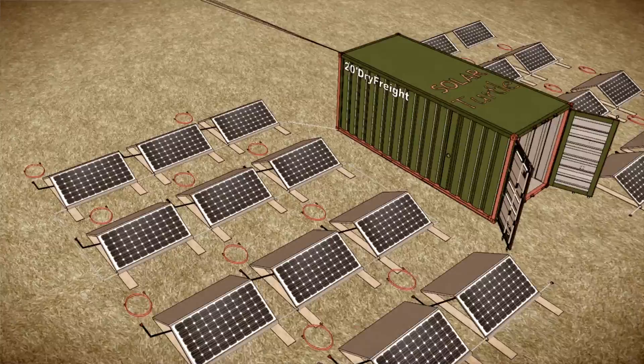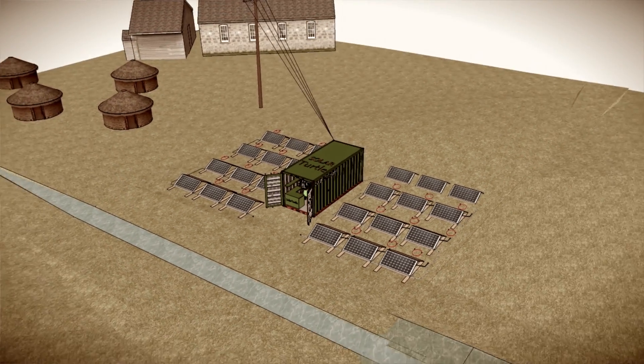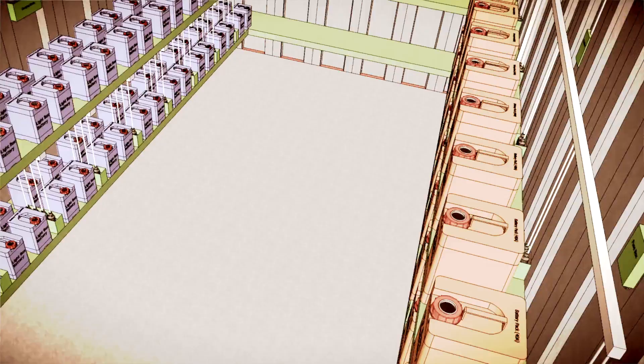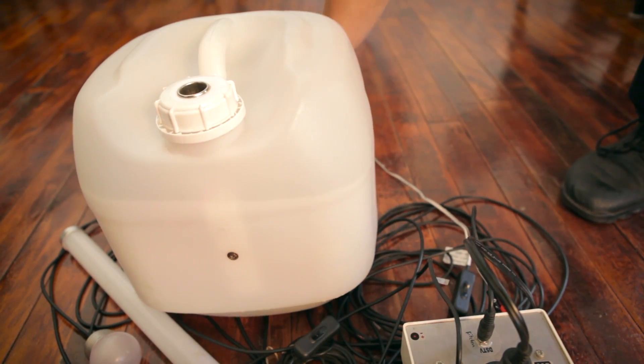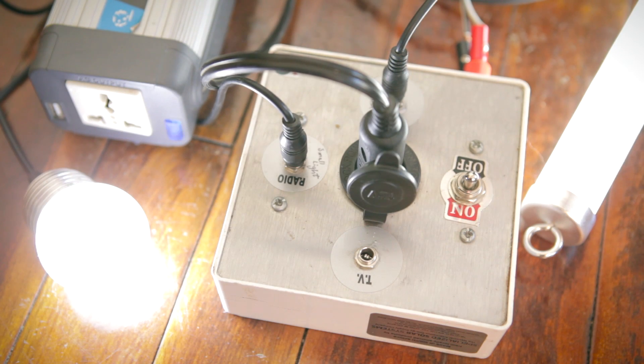Once there, the container just plucks down on the ground and opens the doors. She then takes the panels outside, flips them towards the sun, and they charge the batteries on the inside. Community members who want electricity come to the solar turtle and buy one of these bottled electricity packs, which they can take back home, plug in, and voila — they've got electricity.